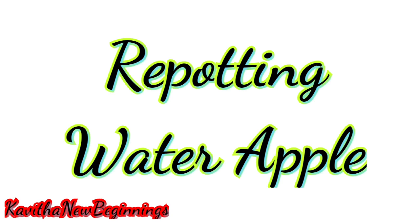Hello friends, welcome. This is Kavitha New Beginnings. What we will talk about today is we will repot the water apple plant.